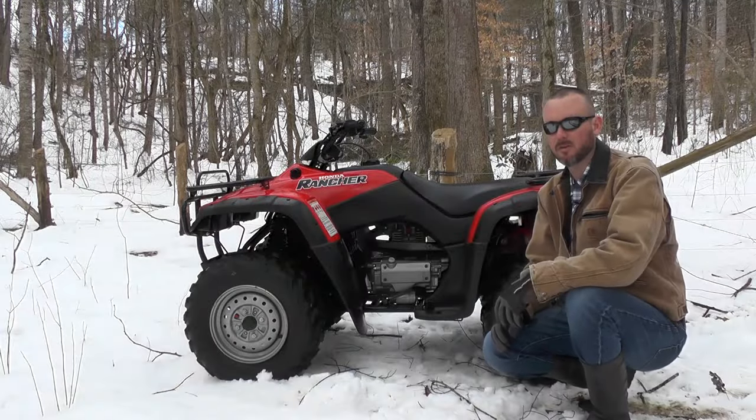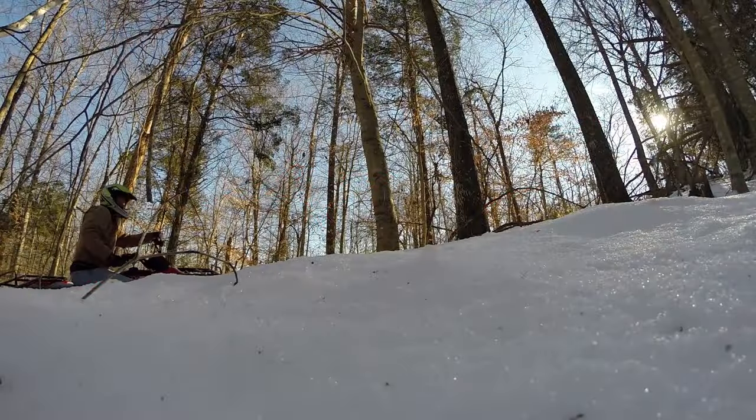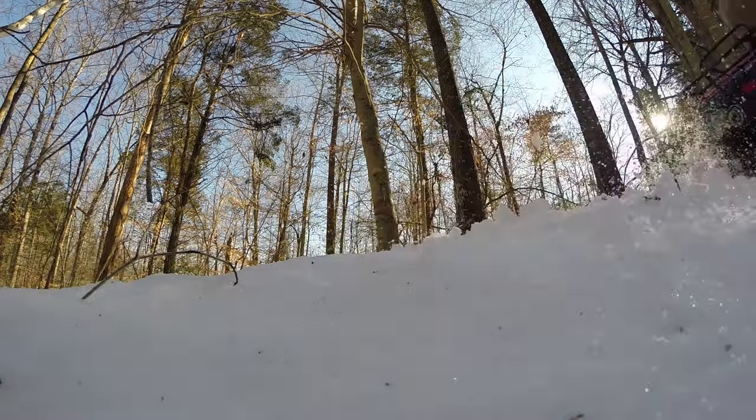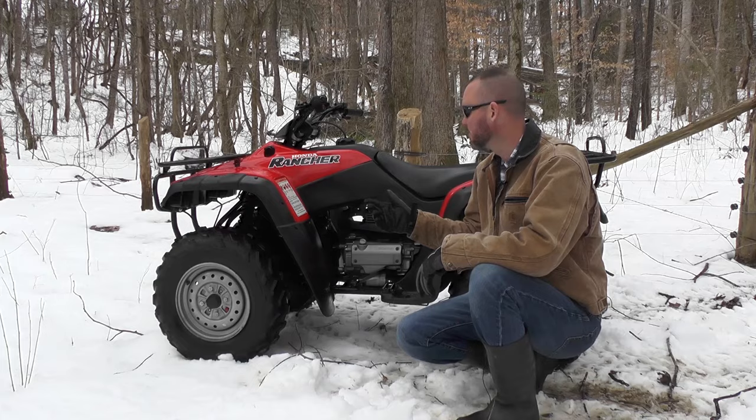This bike rides well. If you look at the specs, they claim 5.9 inches of suspension front and back, and it uses that well. It's got drum brakes in the front, drum brakes in the rear — good stopping power. It's also got a good sturdy rack system on the front and back.